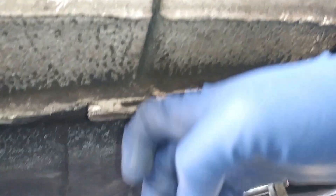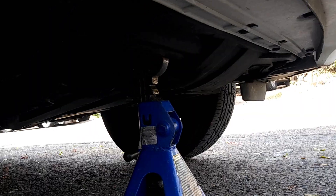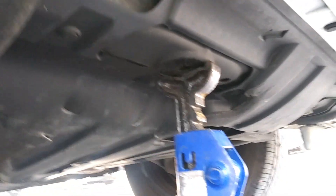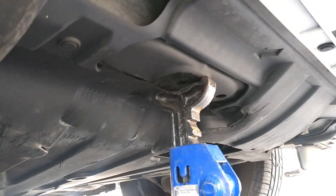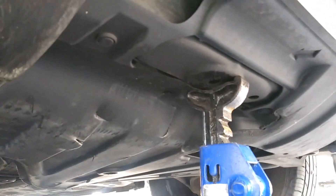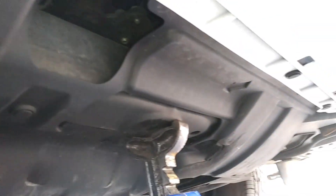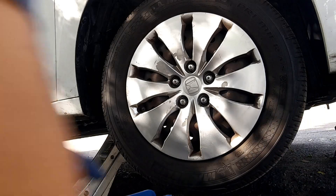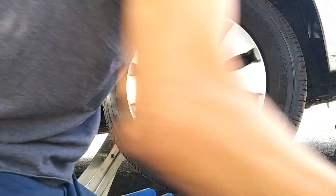For jacking up points, you can jack it up on the subframe right here. I don't like using the pinch welds because over time they become weak, so the subframe is the way to go. For support, use your jack stand on the front of the subframe. If you wanted to do both sides, you can lift it there and put the jacks where I had mine.